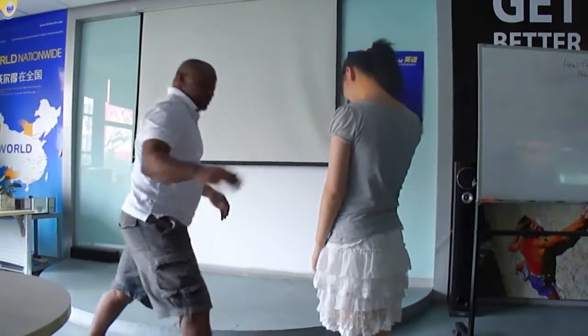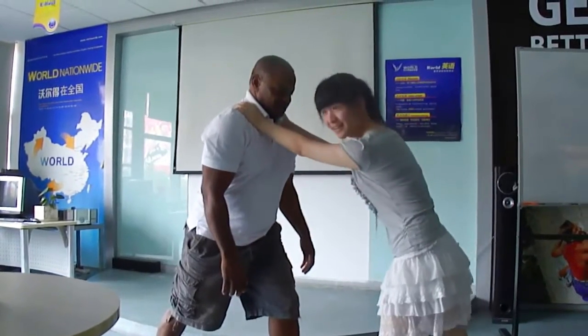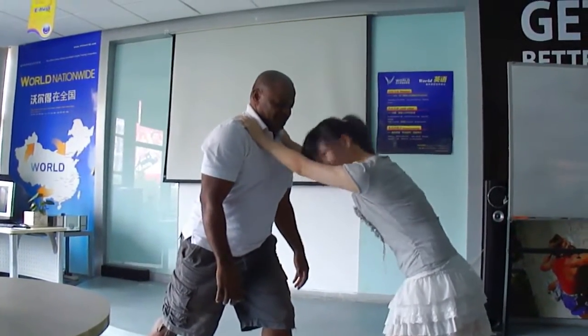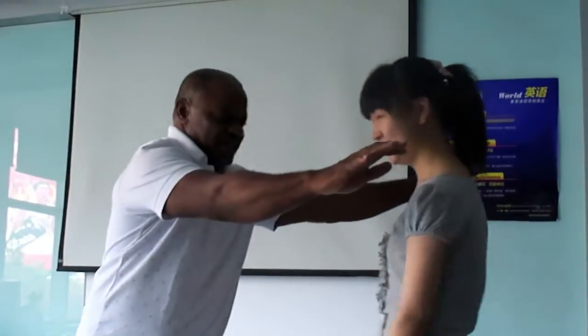Just lay it back here. Okay, try. Try. Alright? Stretch. Stretch. Stretch it like this.